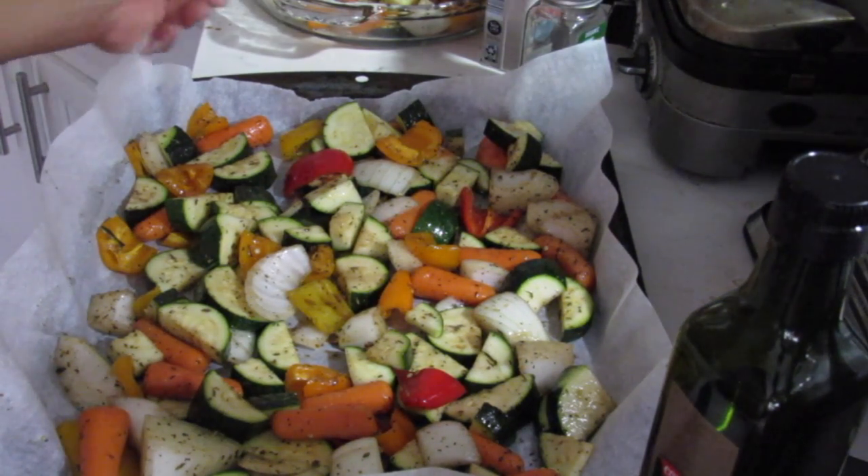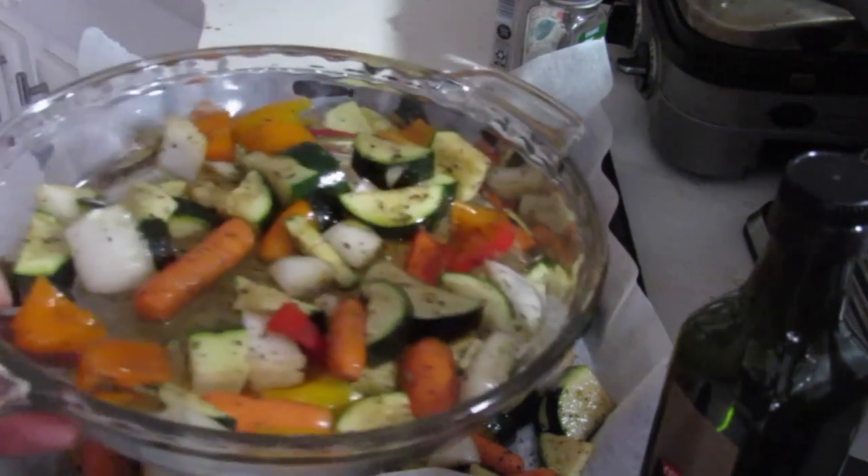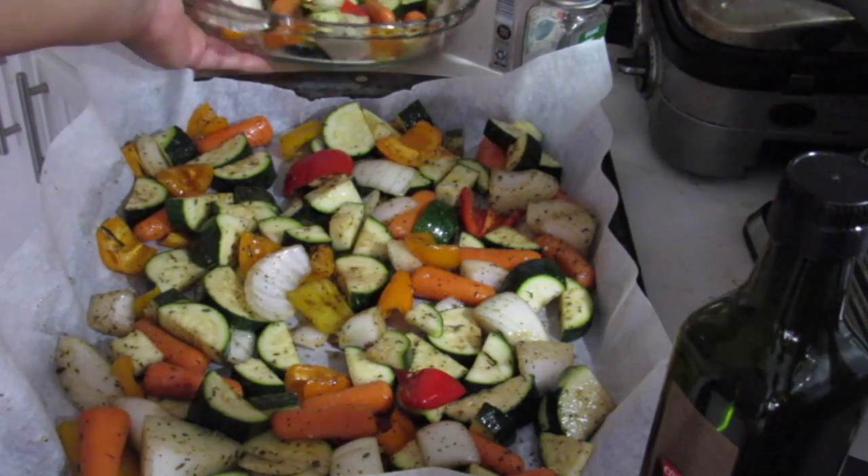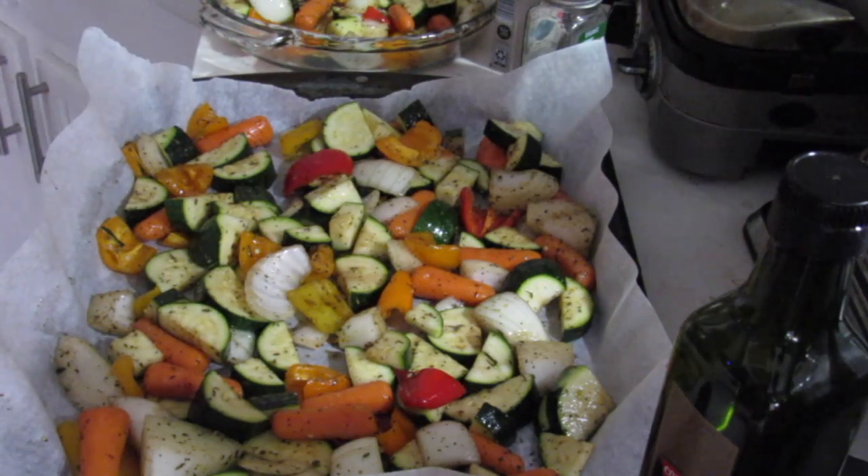I've got all the vegetables in the various containers. This is a nice glass container that the remainder was put in. I've got a double oven which is a convection oven, heated up to 400 degrees for both ovens. I'm going to put them in for 15 minutes initially, check on them and turn them over if need be. The convection oven cooks a lot faster than a regular oven — if it was a regular oven I would do 400 degrees for 25 minutes.